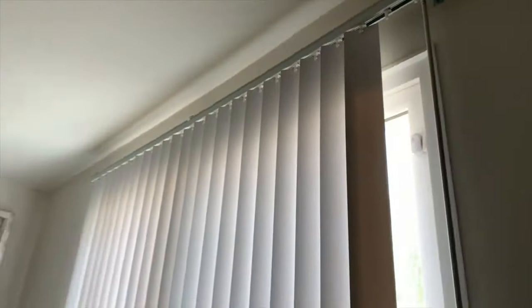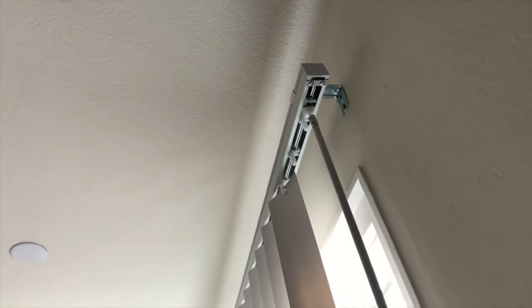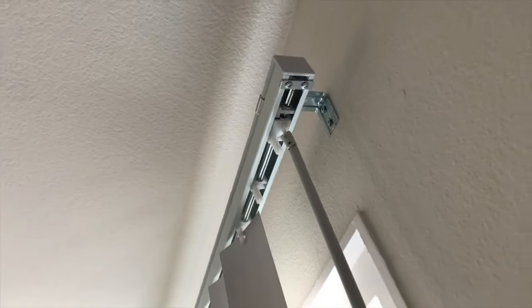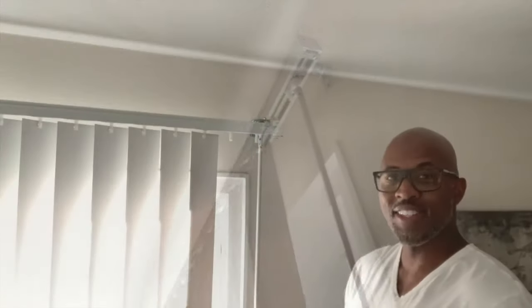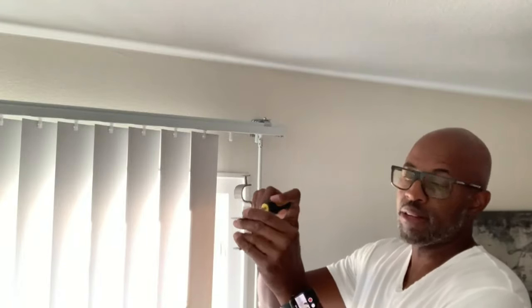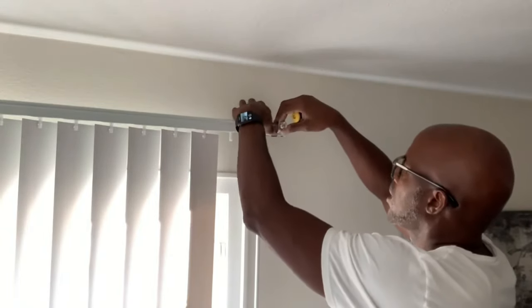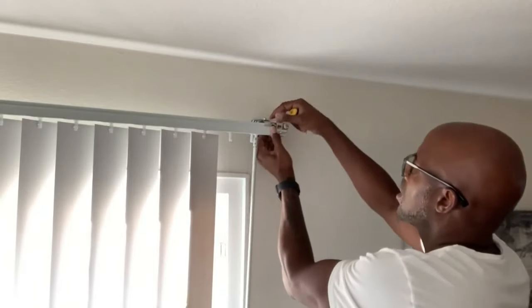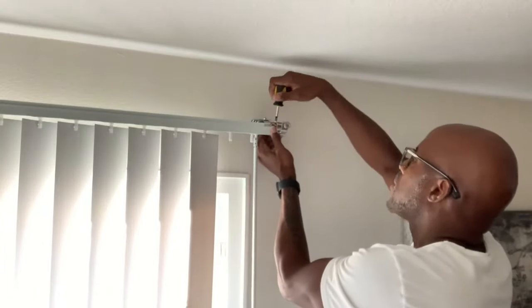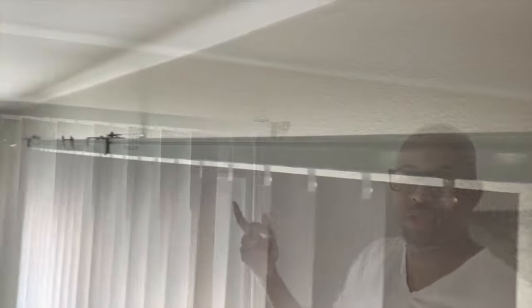These are the outside mounted blinds — a lot of folks have these on their patio or sliding glass door. The headrail is mounted outside of the window opening. The first thing you want to do is loosen up that center screw, place this on your blind headrail, squeeze, and tighten it down.